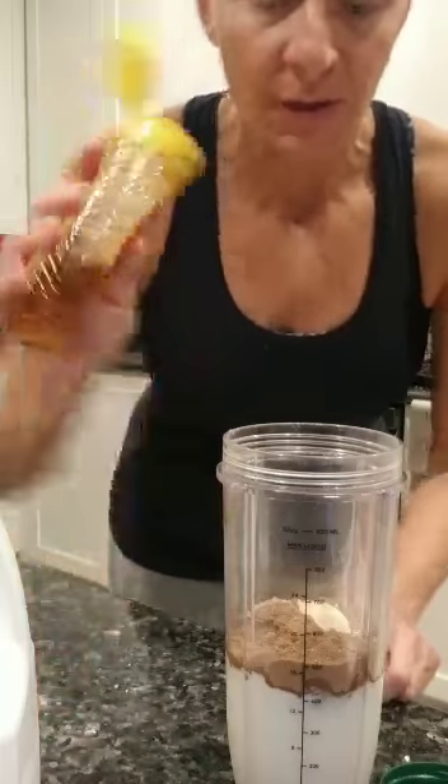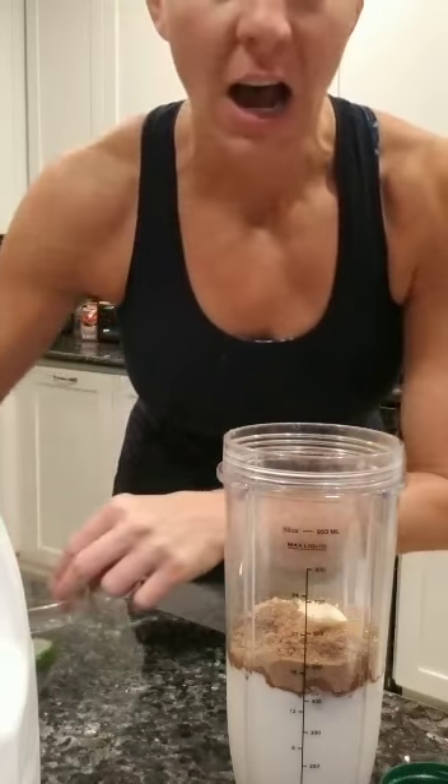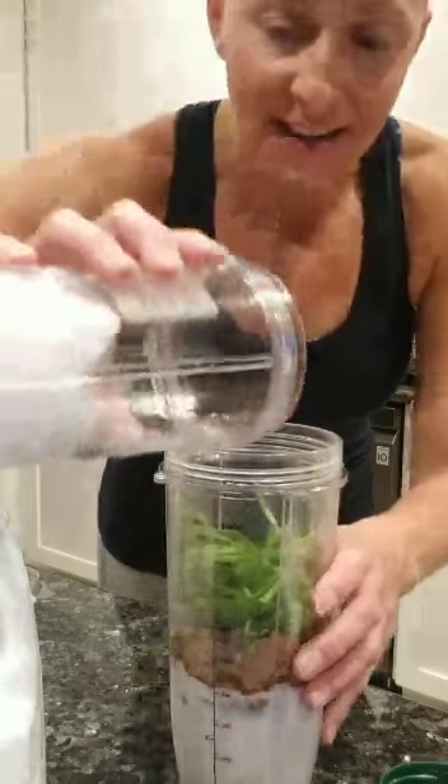And then about a tablespoon of honey — I'm just kind of a dump girl. And to get a little extra veggies in, I throw in spinach or kale. I'm just gonna throw in a handful here and push that down in there. And then ice.